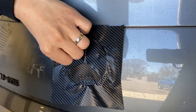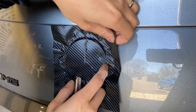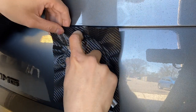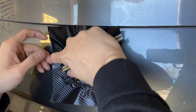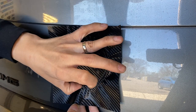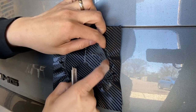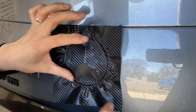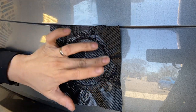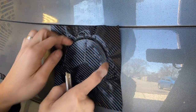I'm using my fingernails to kind of find the edge so that I can tuck the material underneath it. It is fairly easy — this shouldn't take you longer than 30 minutes to install.